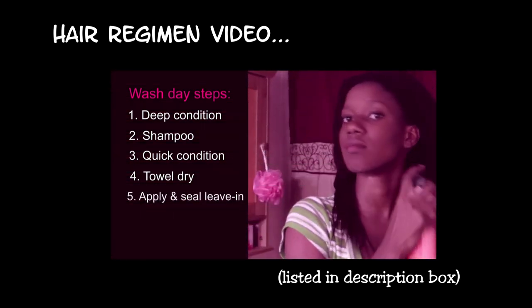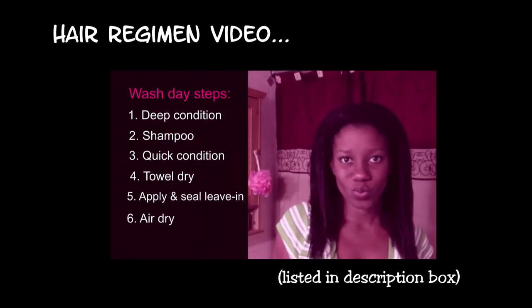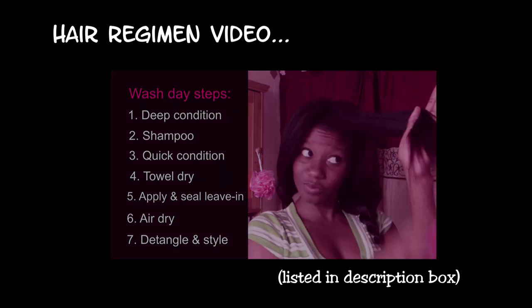I also do a heavy protein treatment to get my hair nice and strong for the relaxer. I do do a heavy protein treatment.